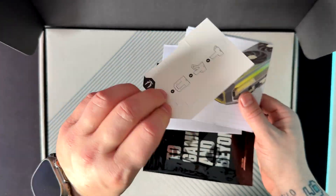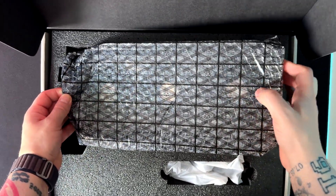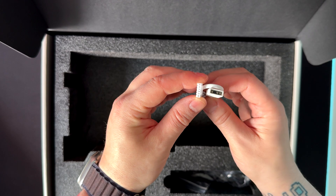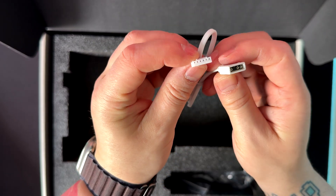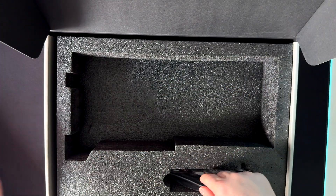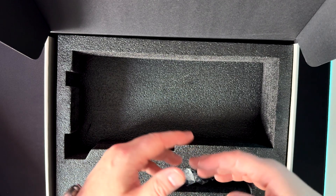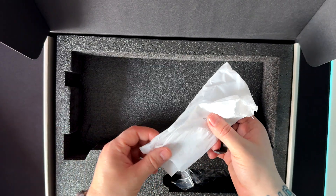Inside we have some warranty papers, a sticker you can put wherever you want, the GPU itself, and a GPU holder — basic but seems well done. There's also an RGB cable for syncing the lights between the GPU and your other components; you connect one side to your motherboard and the other to the GPU to sync all RGB lighting. For the power cable included, I would suggest getting a cable directly from your power supply vendor instead, because as you might know, the 50 series also has issues with those cables.